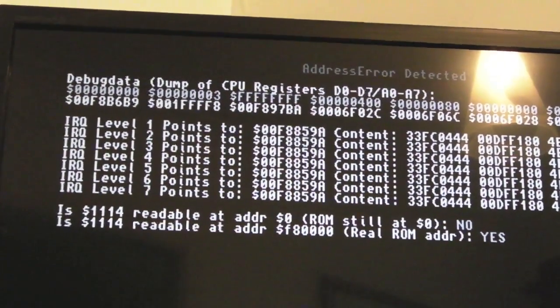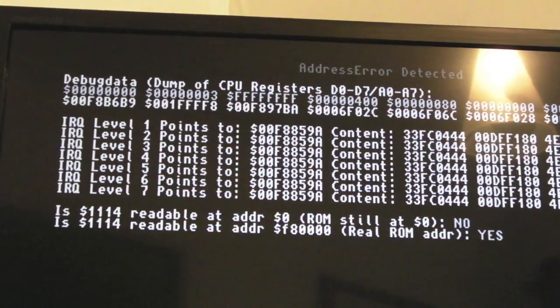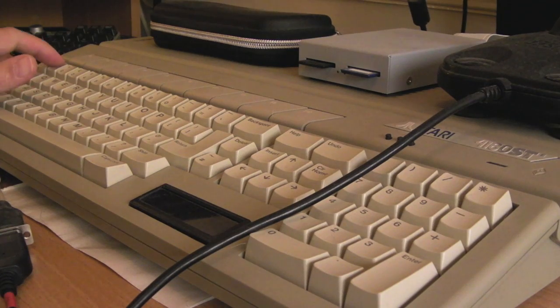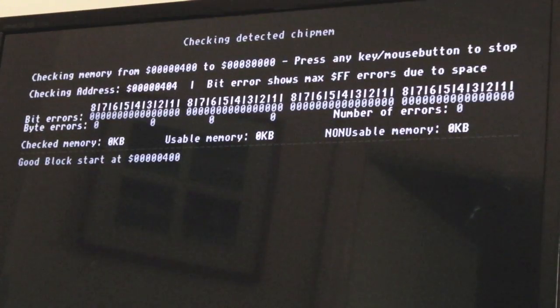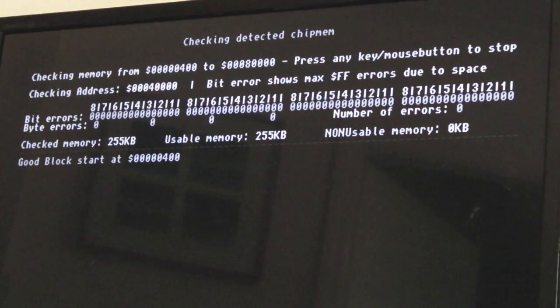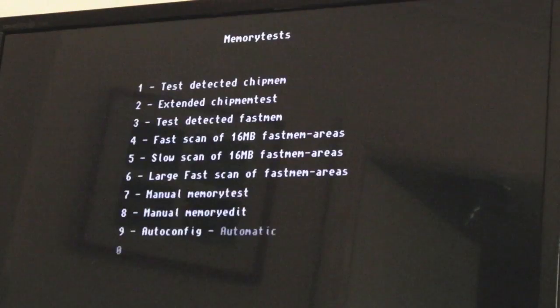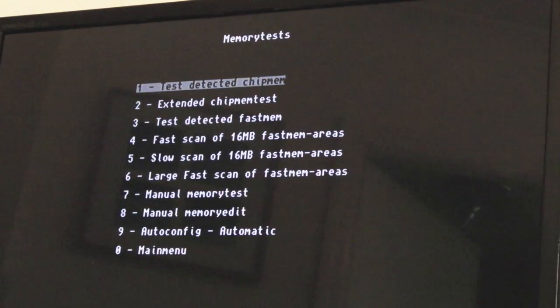There is a chance that one of the other chips is faulty - for example the Agnes - but I don't think so. If I press 1 you can see it's doing the memory test now. If we let that go through, you should be able to see zero errors up there. No errors - so that seems to work.